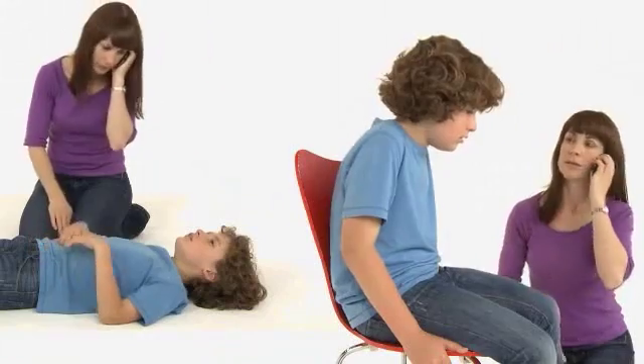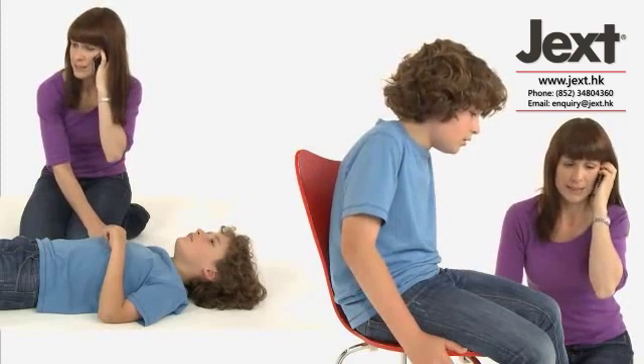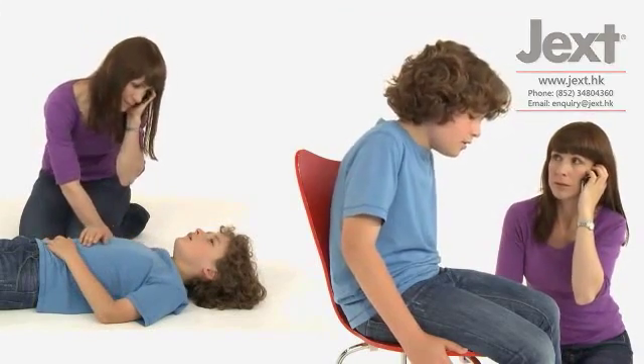Make sure your child remains lying or sitting down. Dial 112 or your local emergency number. Ask for an ambulance and say anaphylaxis, and make sure that help is on its way. Your child should not get up even if they start to feel better.